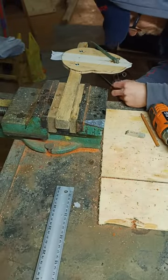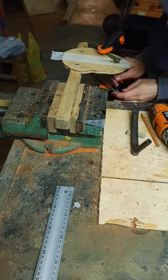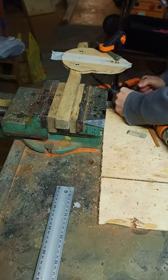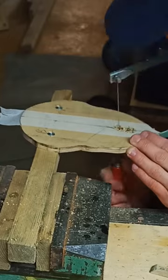Next, I assemble a thread saw through the hole and cut along the line as precisely as I can. The idea here is to make a template that I can follow when cutting the final resonator and not ruin its edge.